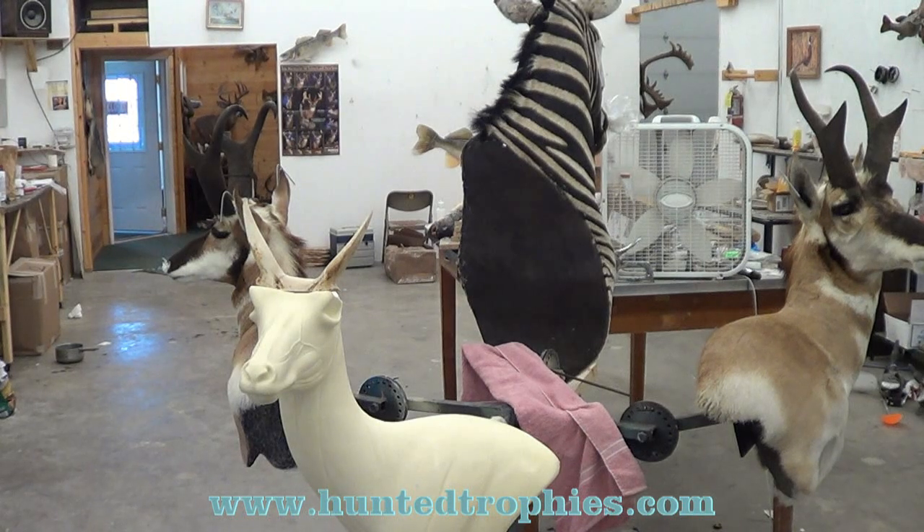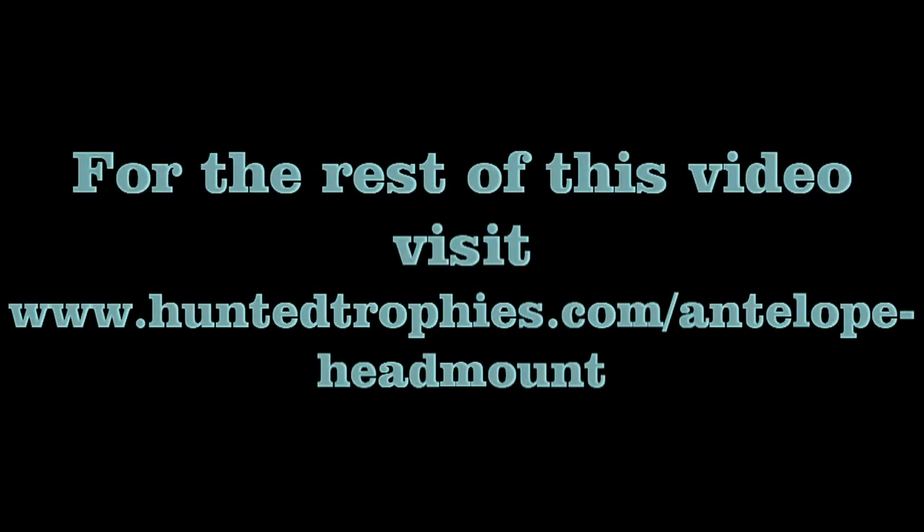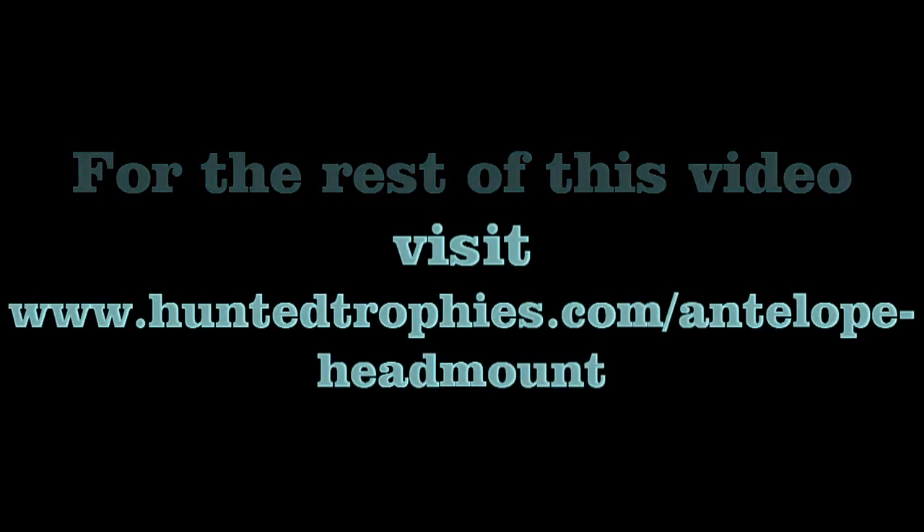Antelope are a little trickier to get the skull cap set than deer or something. I'm going to zoom in on this and show you — going to test it a little down for you.